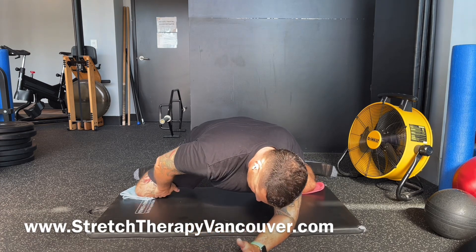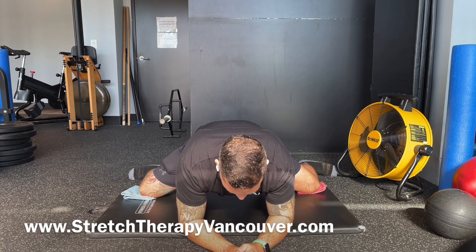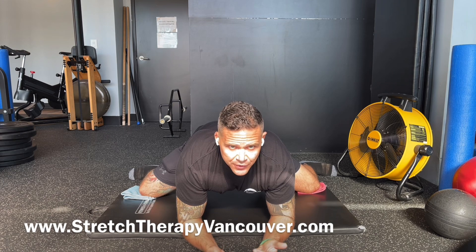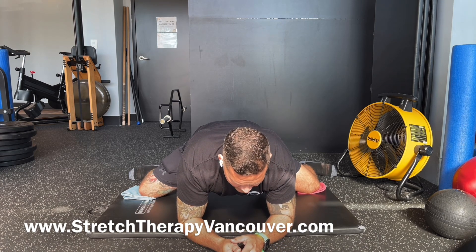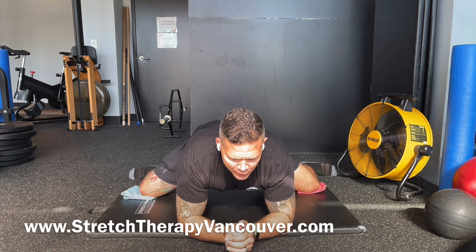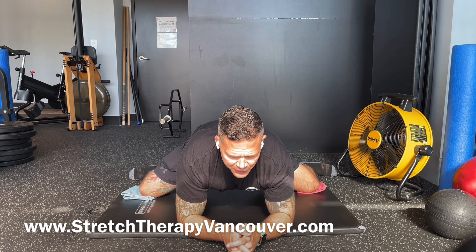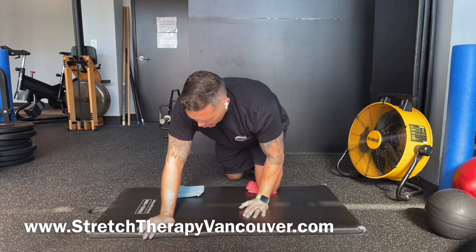I'm going to bring my elbows to the floor so my shoulders don't fatigue. I'm going to slide my knees out to the side — you may even have to use your hand one at a time to push the knees out. That's how you increase the stretch. Find the most challenging position, push your hips back towards your heels and rock. If the stretch gets more intense, congratulations — that's your tender point. Focus on that position.